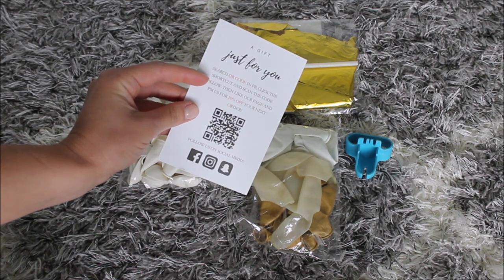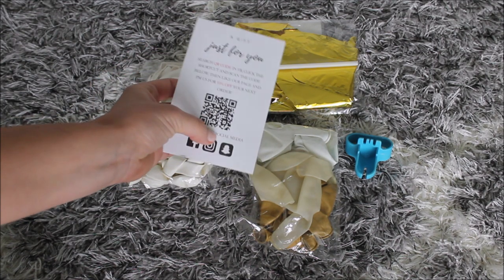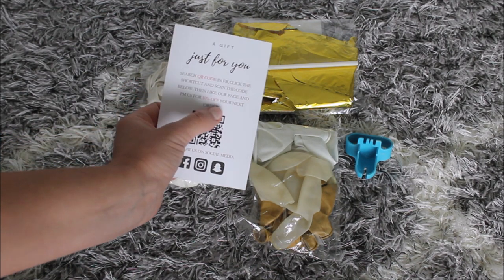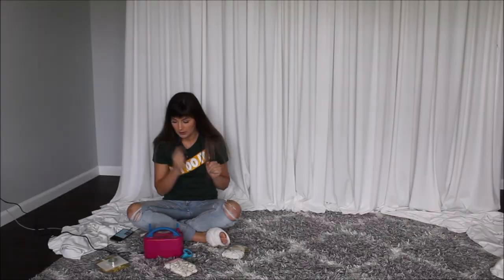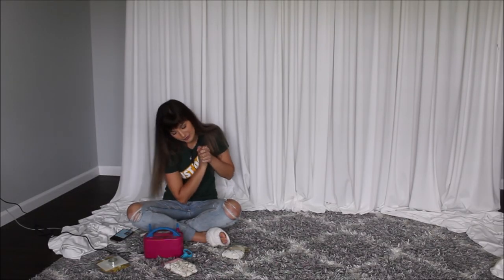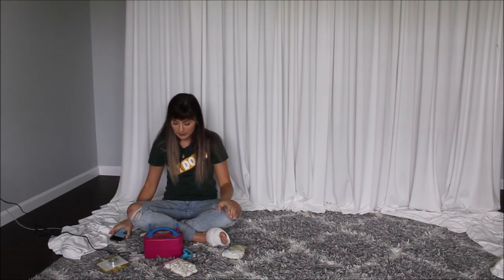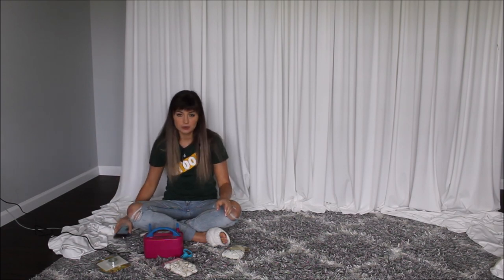One more thing — they do have a card included with the kit that says you can scan the barcode and it will give you 10% off your next orders. Alright guys, I'm ready to start on this balloon garland. I am blowing these balloons individually and tying them individually using the balloon tying tool that came in the kit.